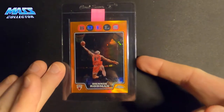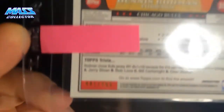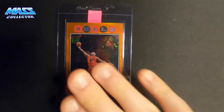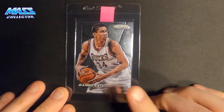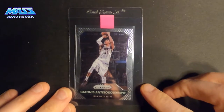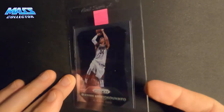First up is a Dennis Rodman Topps Chrome orange refractor — this one's numbered out of 499, from 2008. Then I have a Panini Prizm 2014 — this is the second-year base Prizm — and a 2015 base Prizm.